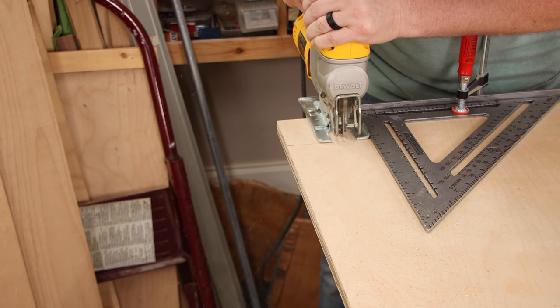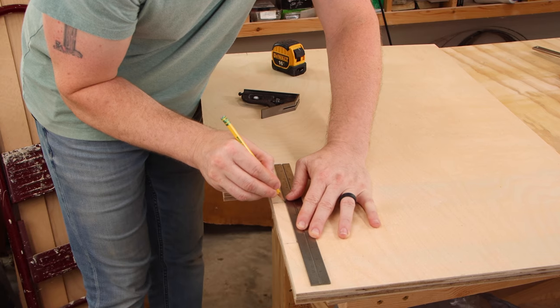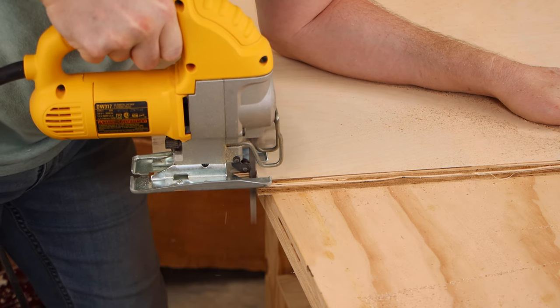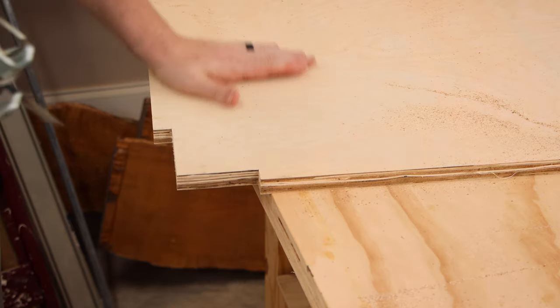The toe kick is three inches by three inches, so I marked that and then cut it out with the jigsaw. There's a middle divider for each side of the cabinet and I recess the area where the cleats are going to be attached. I don't do that on the outside pieces so that the cleat doesn't show from the side.